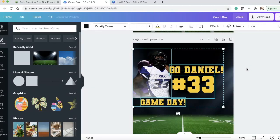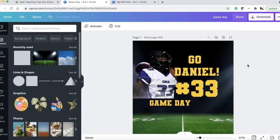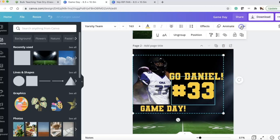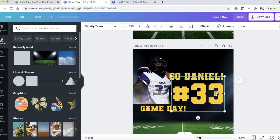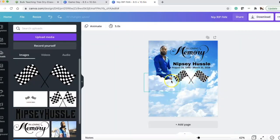Press Command+A to select all, then group everything. That design is done! You can always ungroup if you want to make the '33' or other text larger. Make the 33 a bit bigger — bam, that design is completely done. Save everything, upload, and print out in Silhouette.